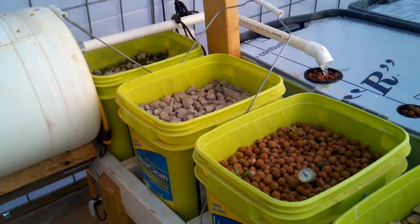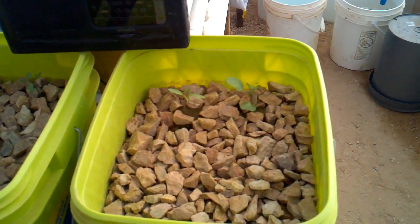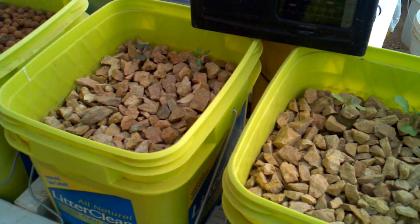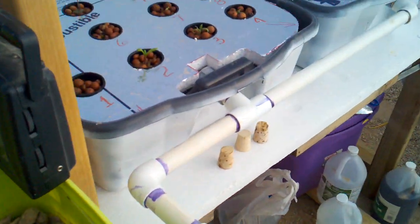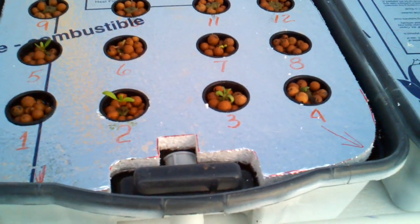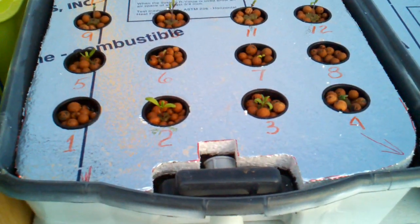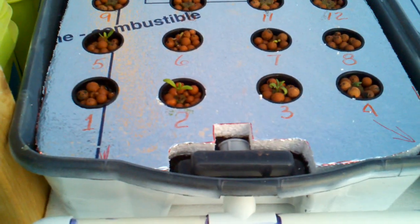Everything seems to be rolling along. I still do not have a great deal of nitrogen cycle completion, although obviously it must be working because I'm getting good growth on the plants. Just an update: last night these were taken from essentially my nursery and planted into the deep water aquaculture.